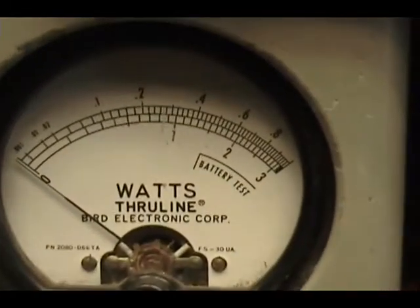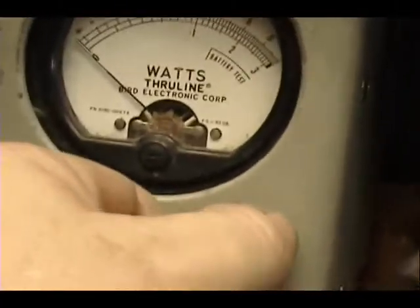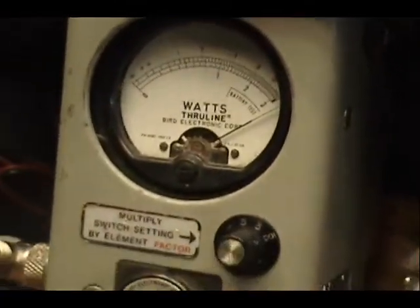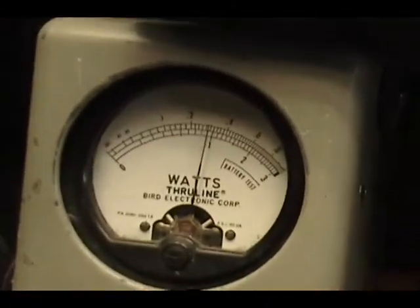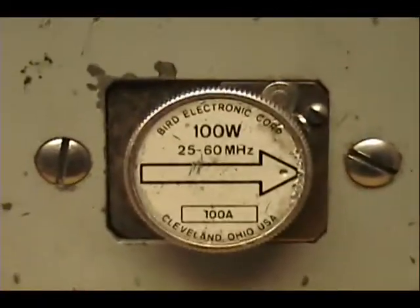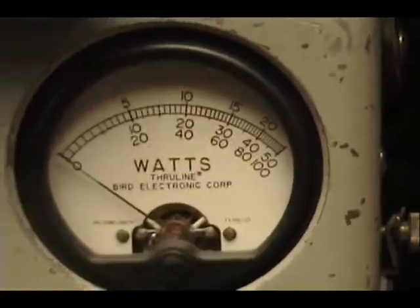Over here Cameron, on the wattmeter we got 10, 20, and 30 watts across the bottom. Probably a 15-watt carrier all the way up. Now if I change this to the 10-watt scale here, I can turn the power down and we get 3 watts. I'm going to turn the power back up again. We'll take a look at this 100-watt meter — across the bottom here, there's 40 and there's 60 watts.